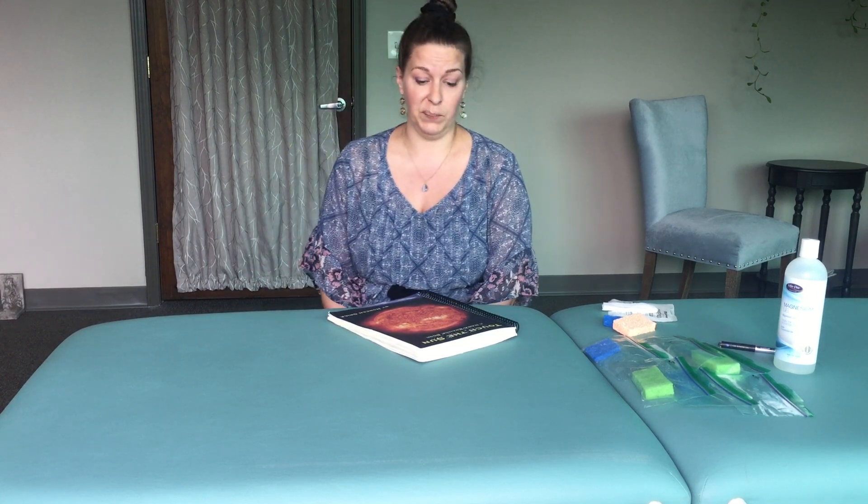Hello, I'm Rebecca J. Bowers-Dio and this is the first in an introduction to palpation series of videos that I put together.